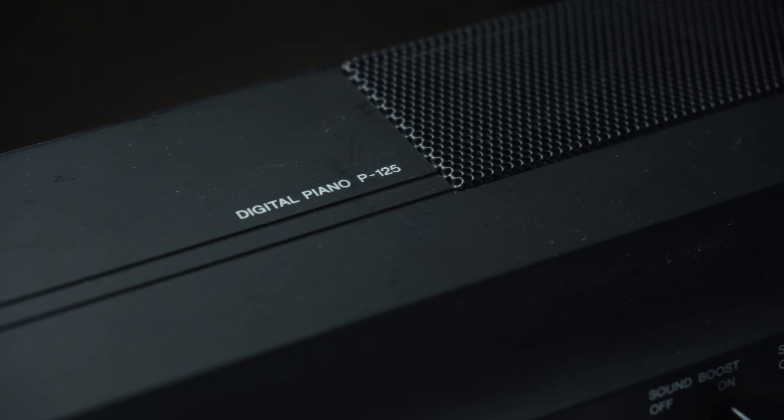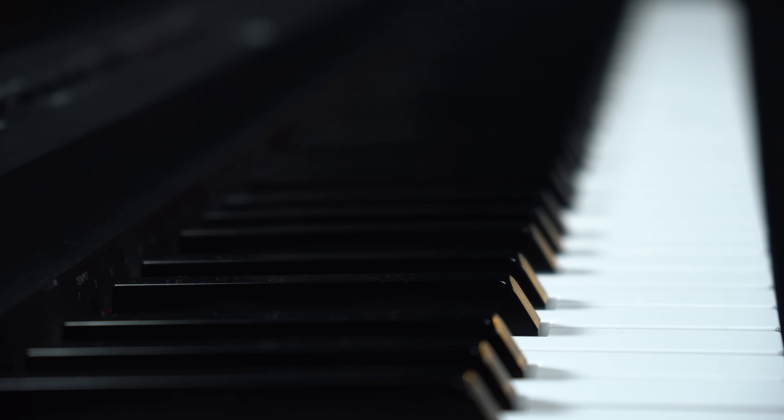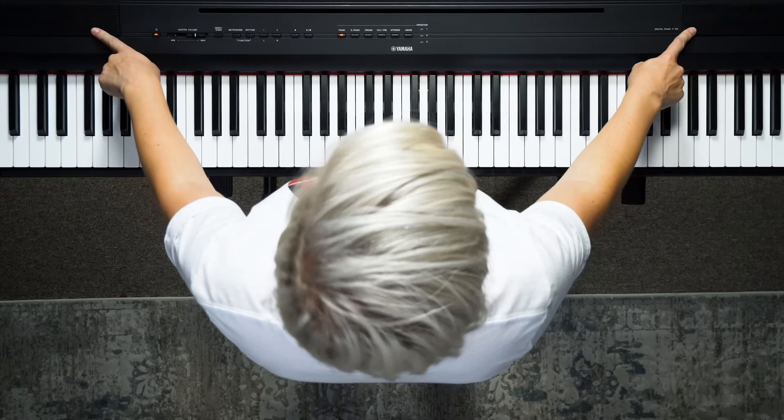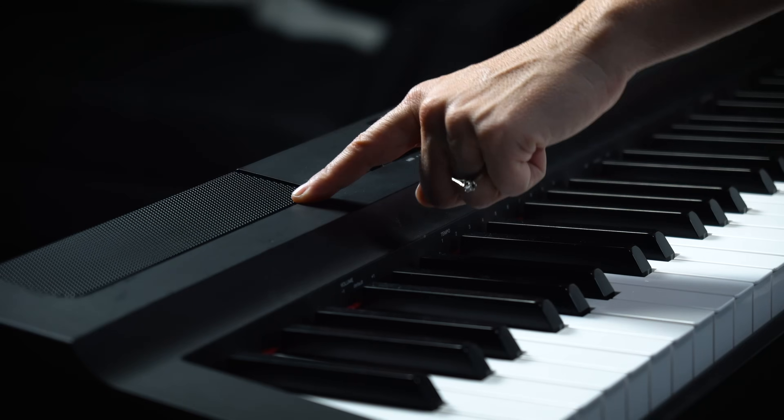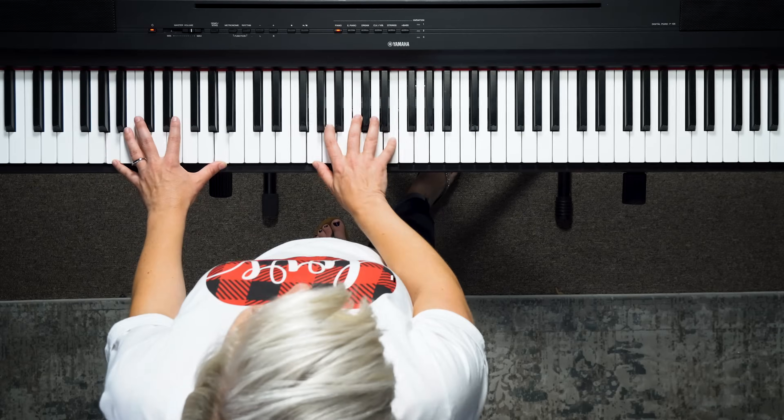What I have here is the Yamaha P125 and this is a great instrument — I have used this at home to practice on, I have taught on this. It's super portable and light, easy to lift, not awkward at all. The speakers are built in and they're right here. With entry level keyboards the speakers are built in; when you go up in price point the speakers are actually separate, so it's good to know this one's got speakers. The first thing I like to look at is how it sounds — and it's got really, really good sound.